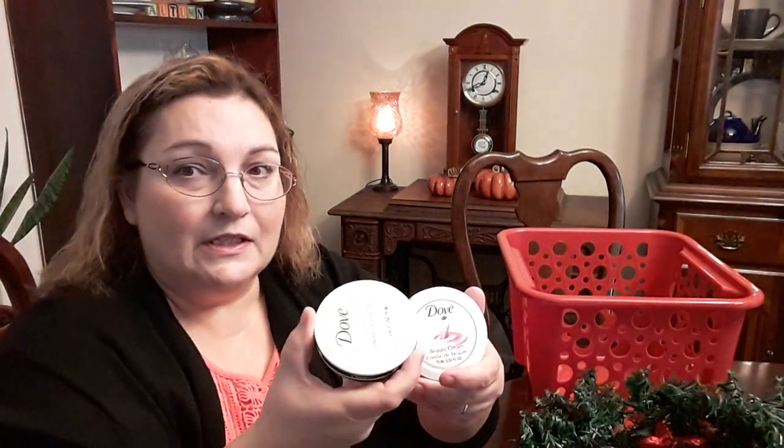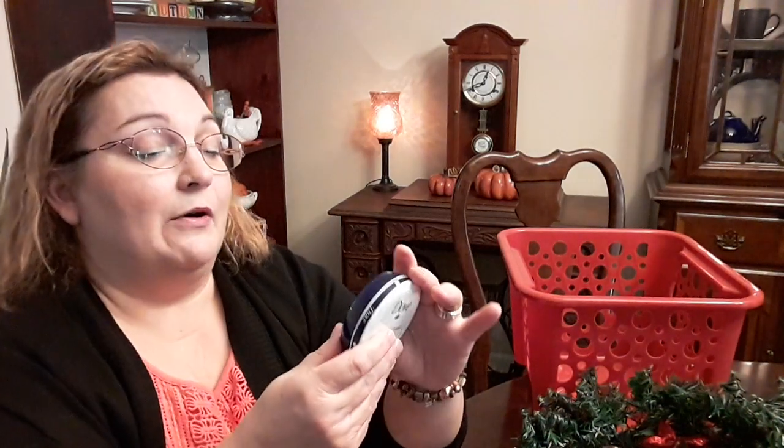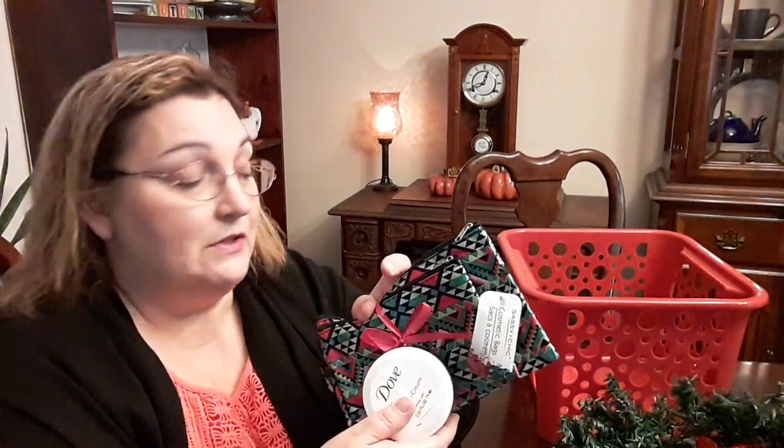I've been seeing people haul these Dove moisturizers. Tell me in the comments — are these for your face or for your body? This one in the pink is called Dove Beauty Cream, so I assume it's for your face. The one in the blue is the Intensive Cream, Nourishing Care. I thought these were really nice for a dollar as gifts. I could even tuck one or both of these into one of those cosmetic bags — that would make a cute gift for a neighbor, a friend at work, or friends at church.